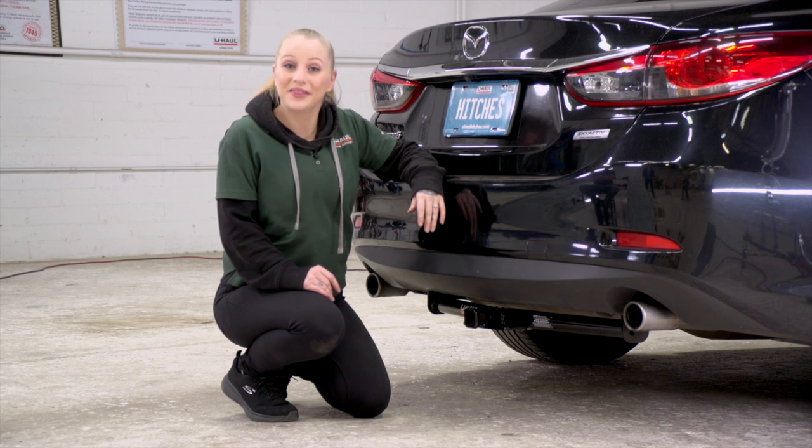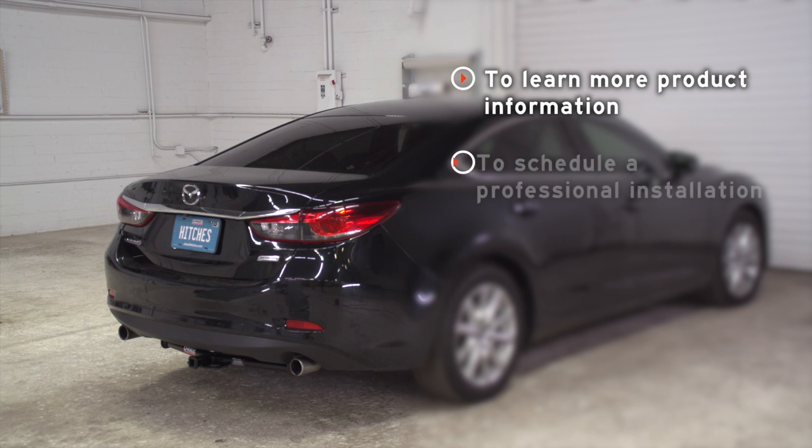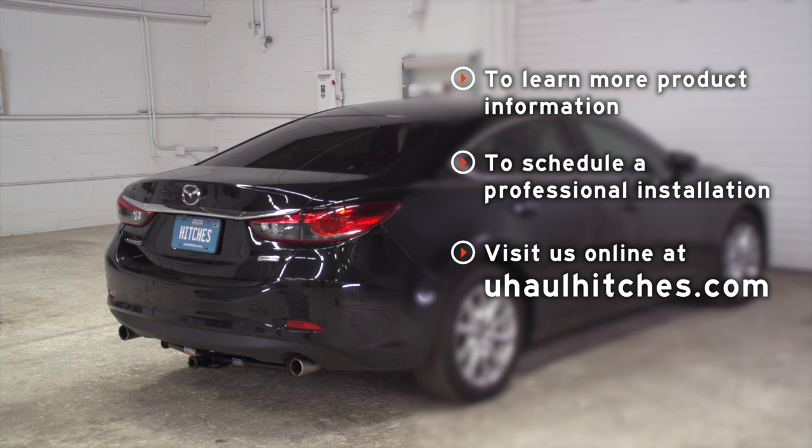My name is Nicole from Spokane, and thanks for watching. If you have any questions about the products seen in this video, or if you'd like to schedule an installation with a U-Haul Hitch Professional, visit us online today at uhaulhitches.com.